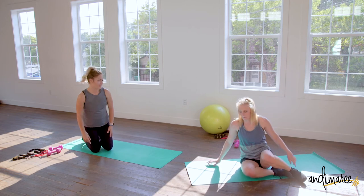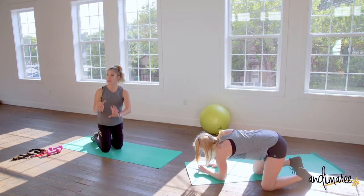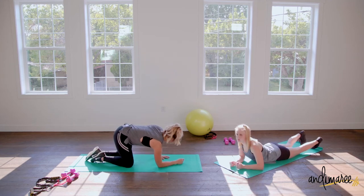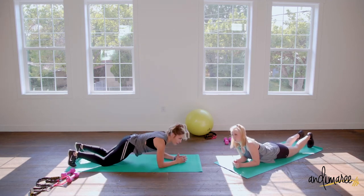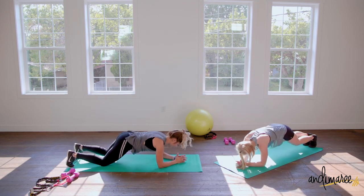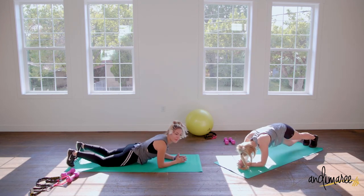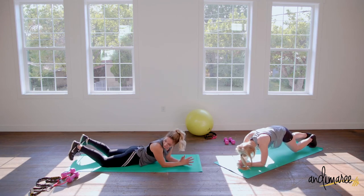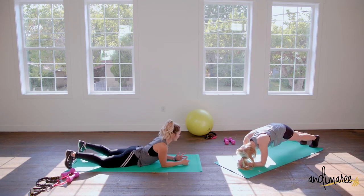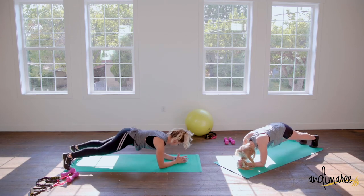Now we are coming down into that plank and gently alternating those knees. Whether you're starting down on your knees or up on your toes, you pick your level. Remember we're always setting up our plank so our feet are hip distance apart and our knees are hip distance apart too — that really engages the full core.